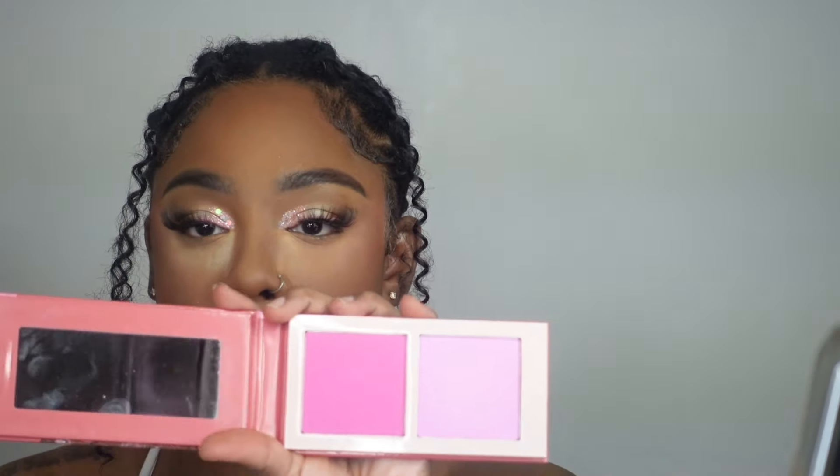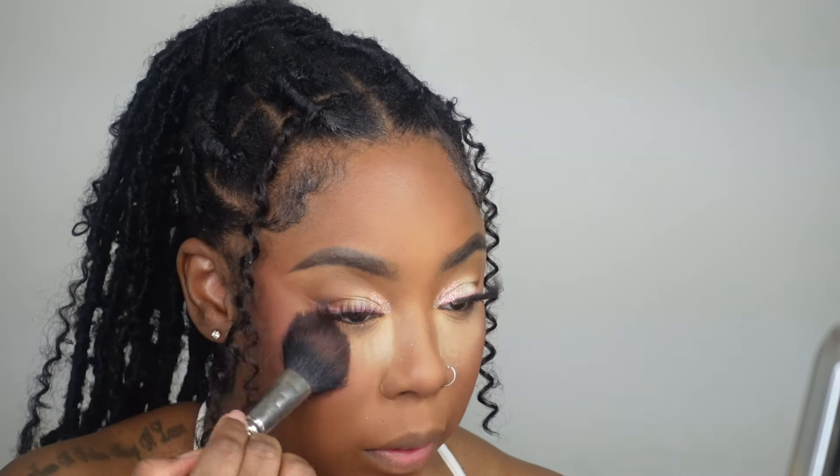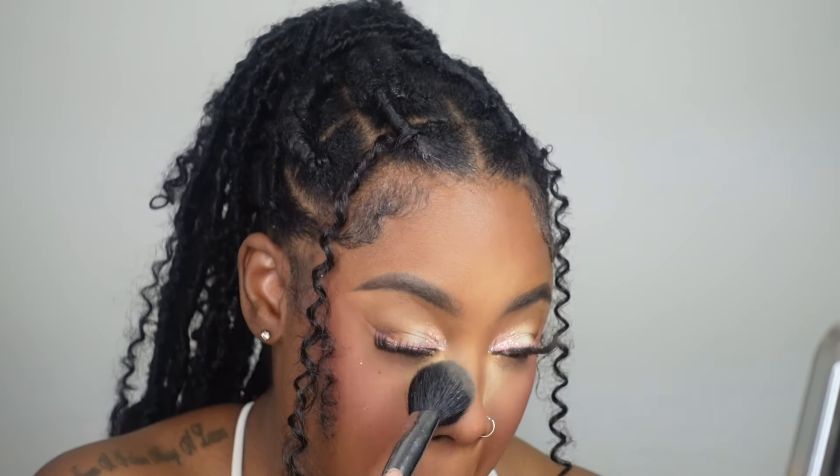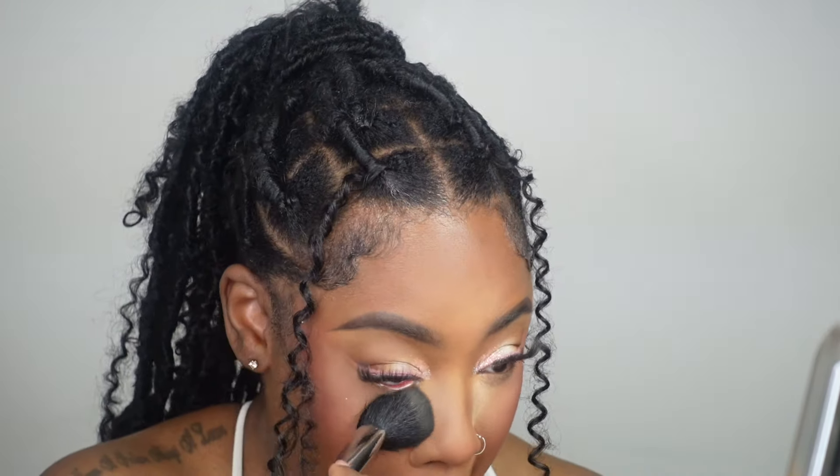For blush I'm using Juvia's Place Volume 4, mixing both shades together. These days I try to put more blush toward the back of the cheek and then whatever's left over I put on the balls of my cheek, the nose, the top of the forehead, and the chin just to tie it in — it makes the face look cohesive. Then I'm using Jacqueline Cosmetics to dust away the bake.